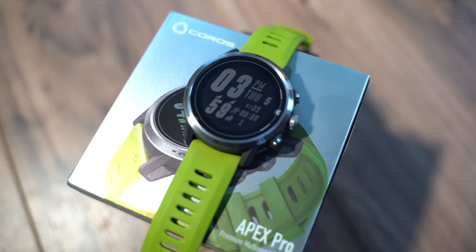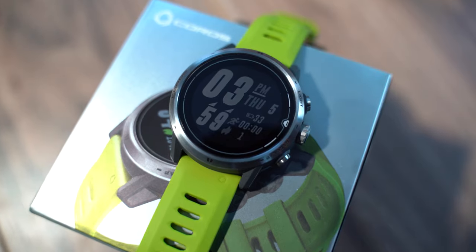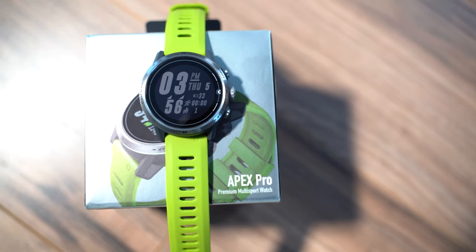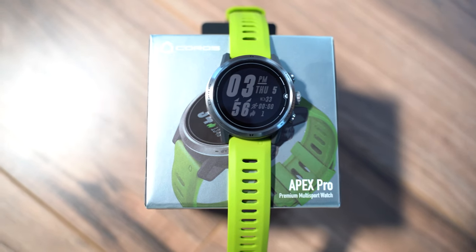This is a 47-millimeter diameter watch, which is exactly the same as the Garmin Fenix 6. It's also 13 millimeters tall, almost identical to the Fenix 6. Overall, the aesthetics and design are very similar to the Garmin Fenix 6. Currently it's shipping in lime green and gray, but it also comes in an all-black version. I originally hated this color, but it's really grown on me.